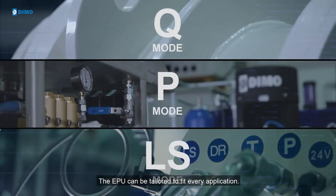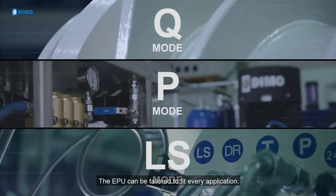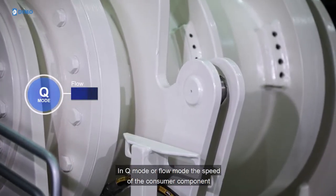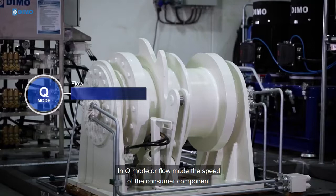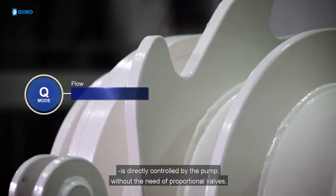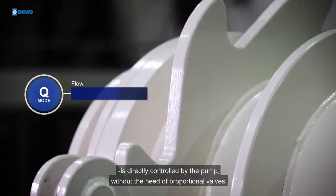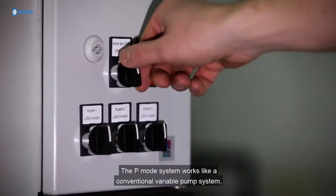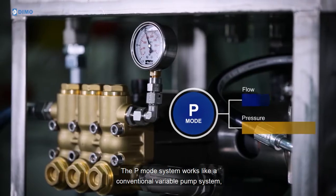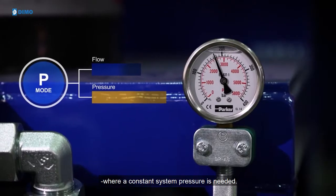The EPU can be tailored to fit every application. In Cue mode or Flow mode, the speed of the consumer component is directly controlled by the pump, without the need of proportional valves. The P mode system works like a conventional variable pump system, where constant system pressure is needed.